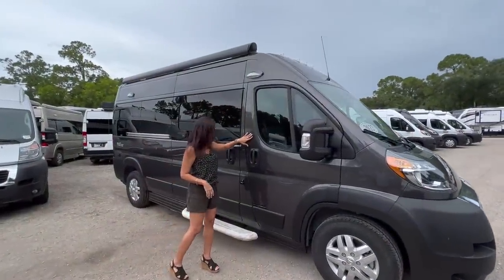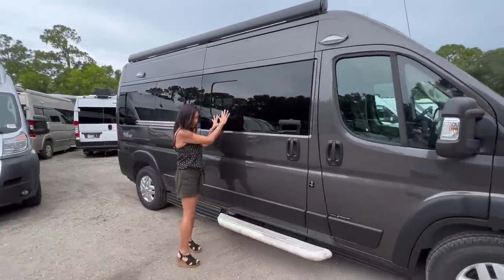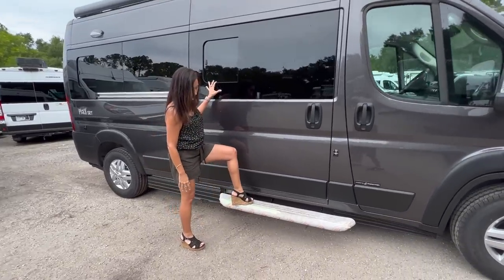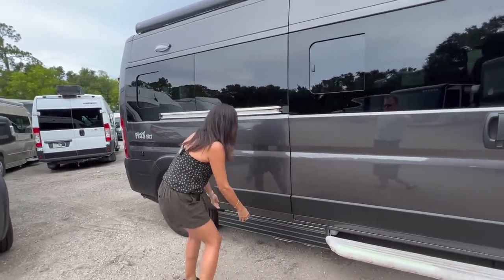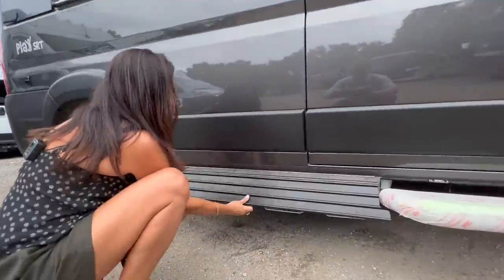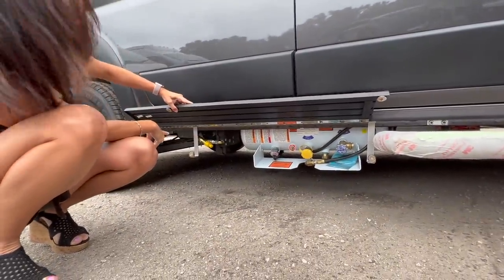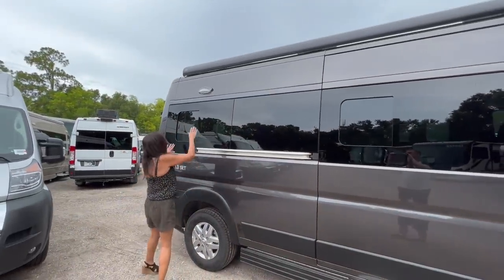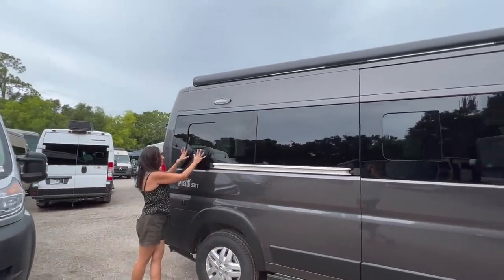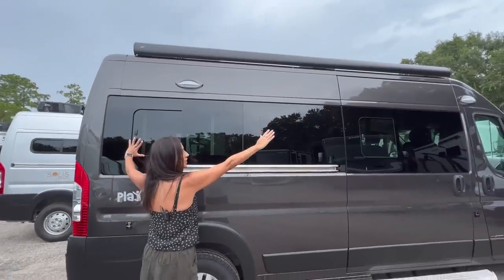There's a light above the passenger door. The sliding door has an opening window, and there's a step right under the sliding door. Right beside that step is the propane fill and a connection for an exterior grill. Up here is another light with an opening window below and a big awning on top.